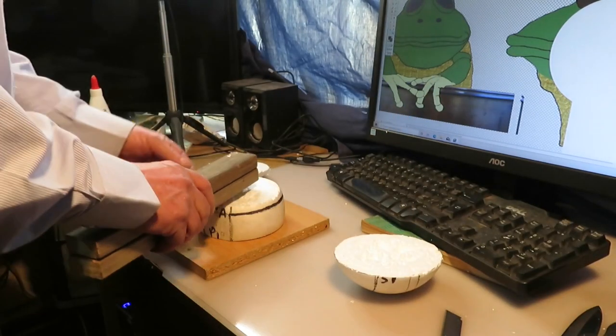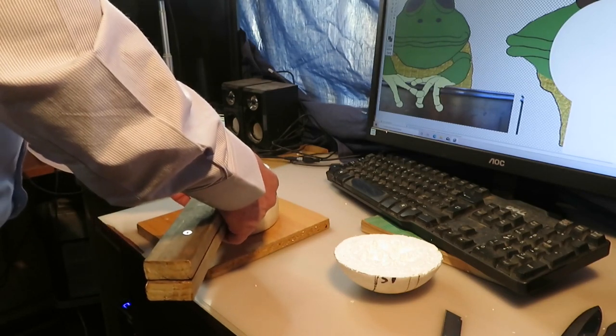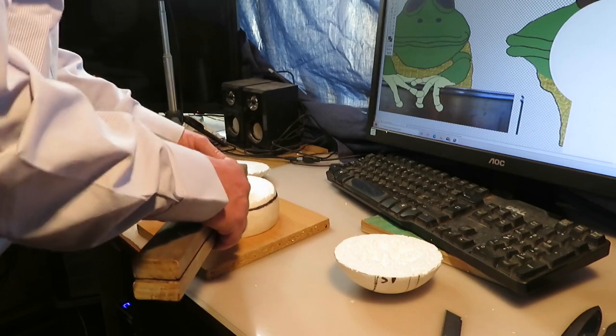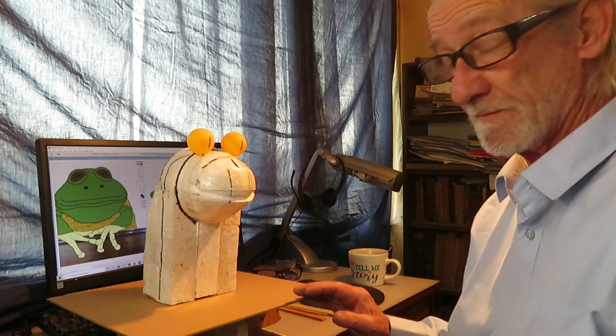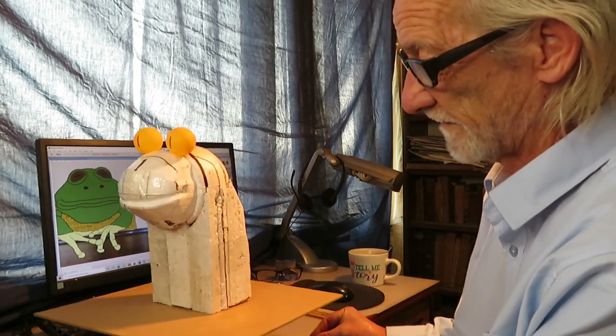Now we have to place this inside there, up to there. I'm ready with the base where I'm going to start making the figure.